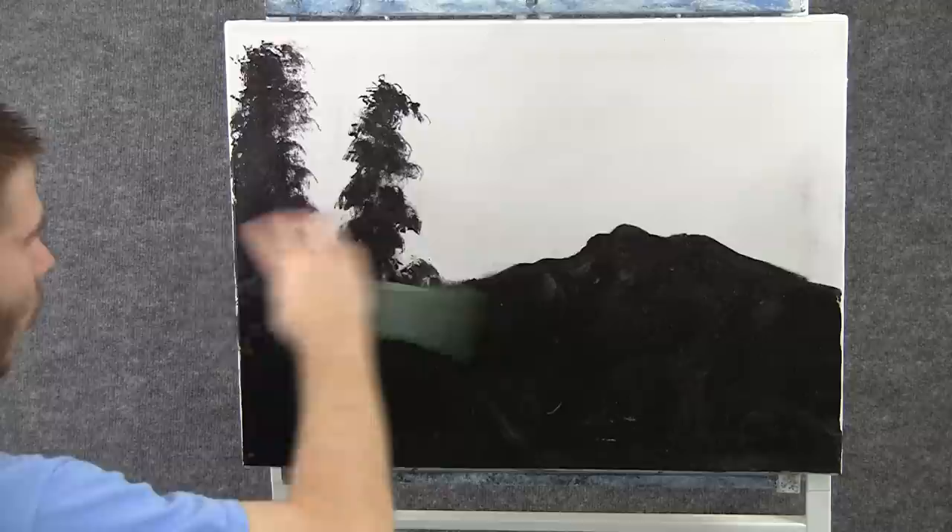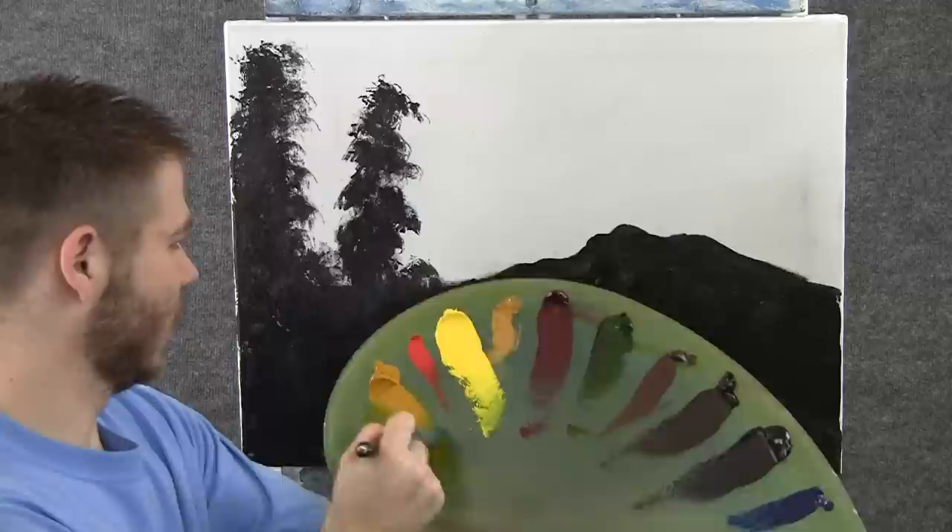Now I want to explain what I've done. After the acrylic had dried, I put an oil-based medium over the whole canvas, and that makes it wet so we can blend color more easily.